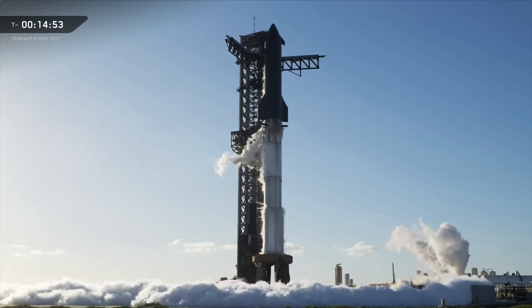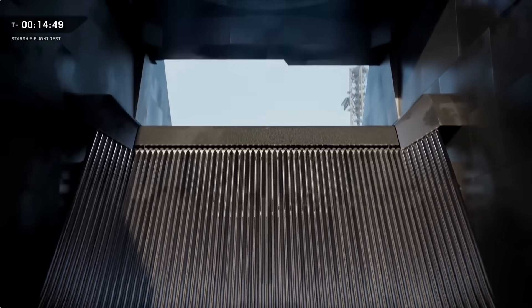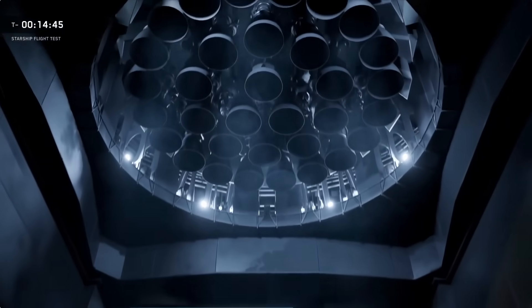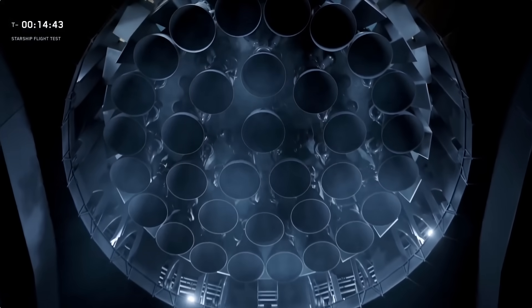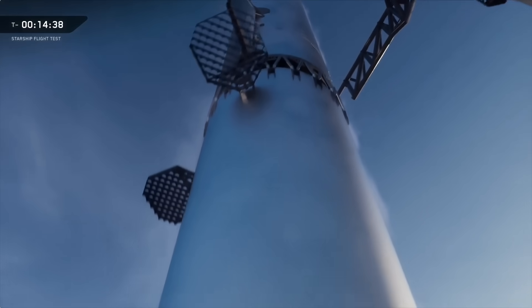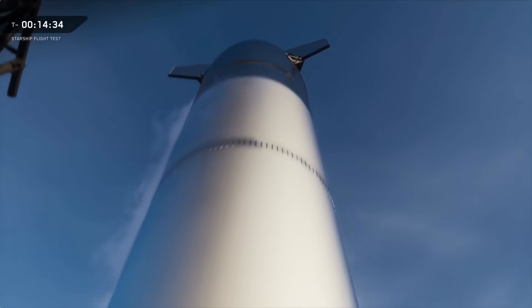This is going to be launching from Pad 2, which is nearing completion down here at Starbase. Both the pad and the vehicles are going to roll in really significant changes. This is building on everything we've learned from all of these flight tests to make a vehicle that we're looking to mass-produce. Starting with the Starship upper stage, which is going to look pretty similar on the outside, but it's getting pretty much a complete overhaul under the hood.